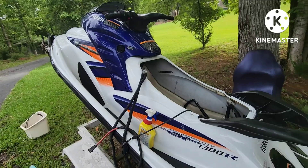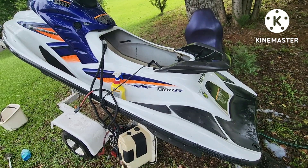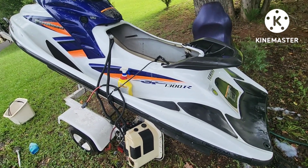That's shade tree jet ski style — jet ski cleaning 101. Thanks for watching. Like, share, subscribe — help this channel grow. We'll see you in the next video.